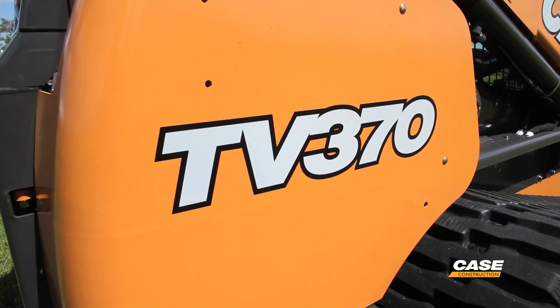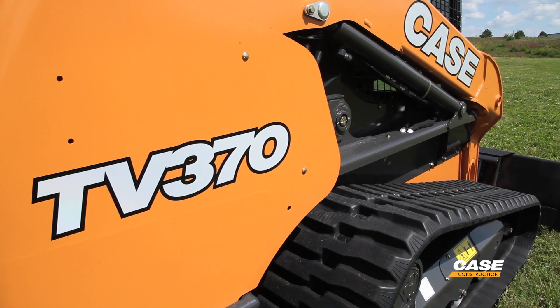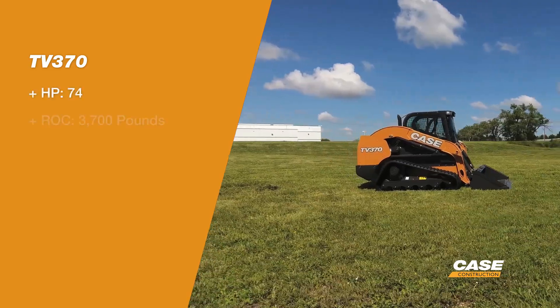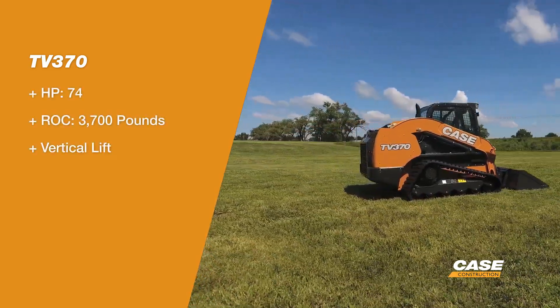The TV370 is a 74 horsepower solution for customers looking for a large frame, high capacity vertical track loader, but you don't want to be breaking that 75 horsepower barrier that requires you to add additional after treatment to your machine.